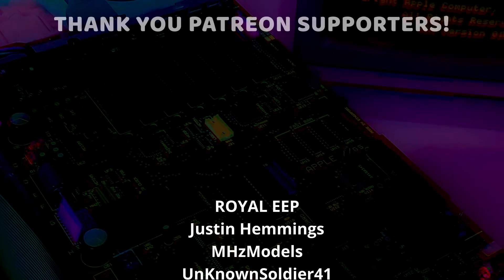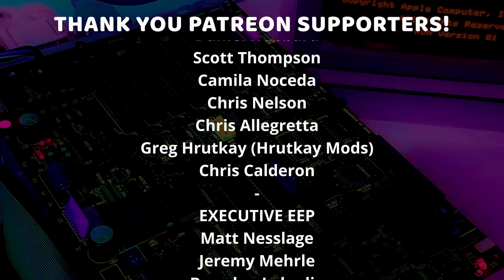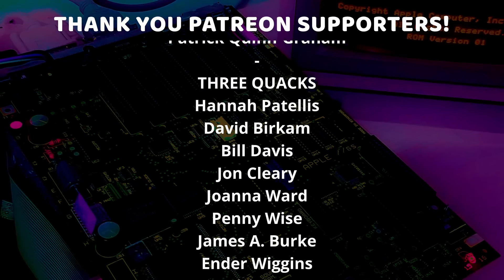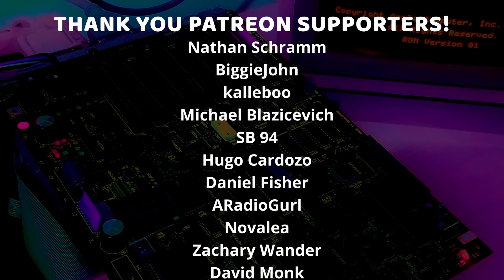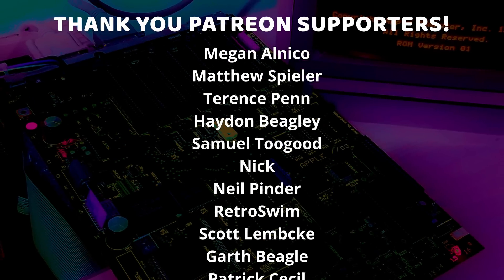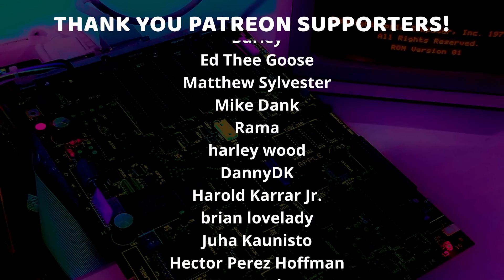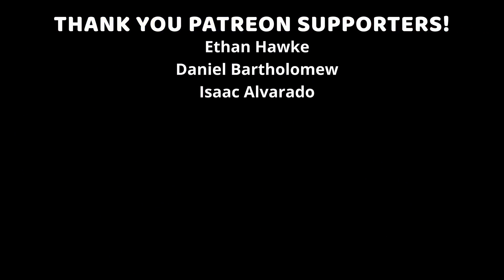A special thanks to Alex Hoffman, Camilo Noseda, Chris Allegretta, Chris Biggs, Chris Calderon, Chris Nelson, Control Alt-Reese, Daniel Hubbard, Greg from Hrutt K Mods, Justin Hemmings, Justin Reed, Megahertz Models, Michael Mulhern, Paul Spencer, Ryan, Scott Thompson, Sutek, Tom Woodfin, and UnknownSoldier41, who are my highest tiered patrons and all of my Patreon supporters who help to make these videos possible.